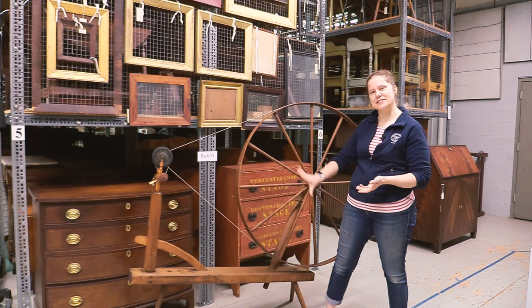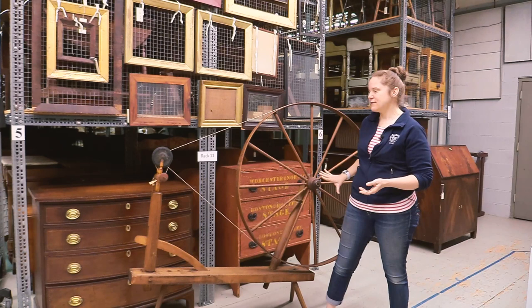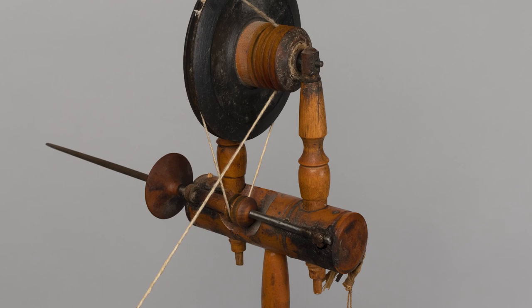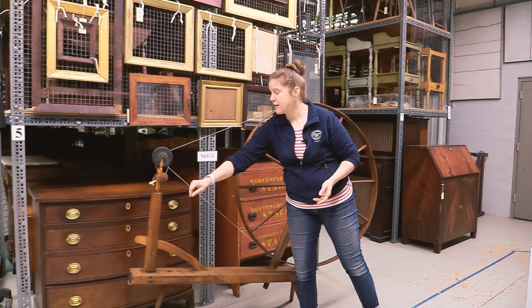As you can see, the great wheel gets its name for a very obvious reason. The basics behind it are that this wheel is entirely driving the spindle, which is the pointy end there. This wheel drives a drive band to the accelerating head here, which has an additional gear and a drive band leading down to the spindle. So that means when I turn this big wheel, I'm actually turning the spindle, and this is where the actual spinning is happening.